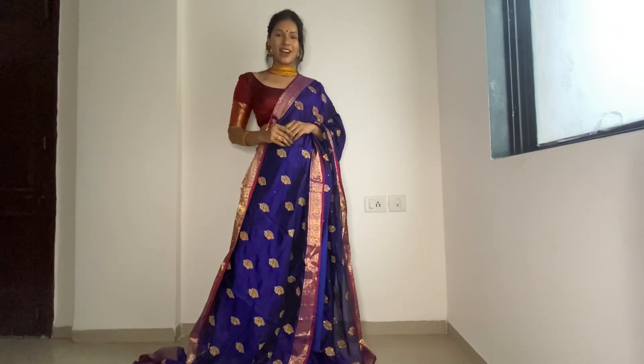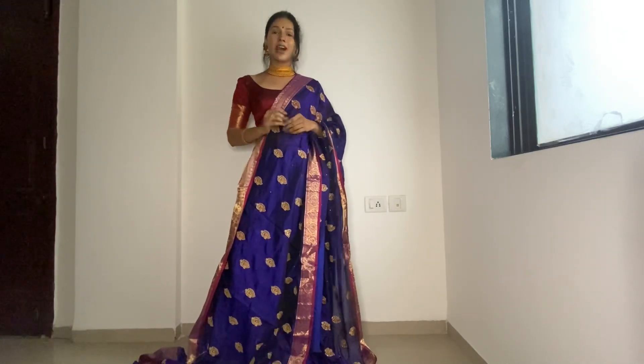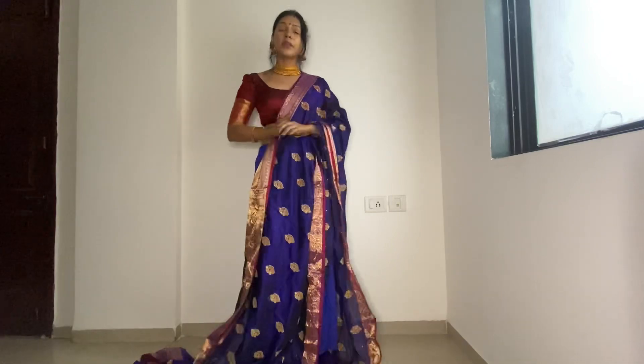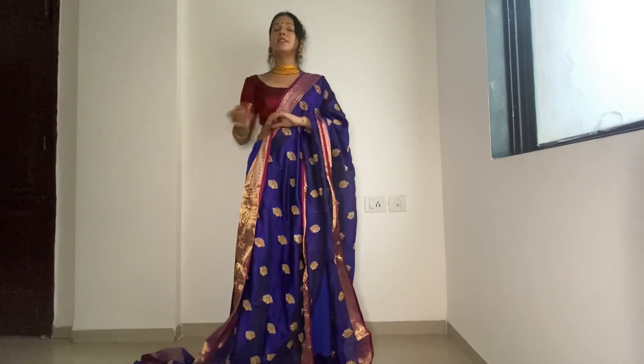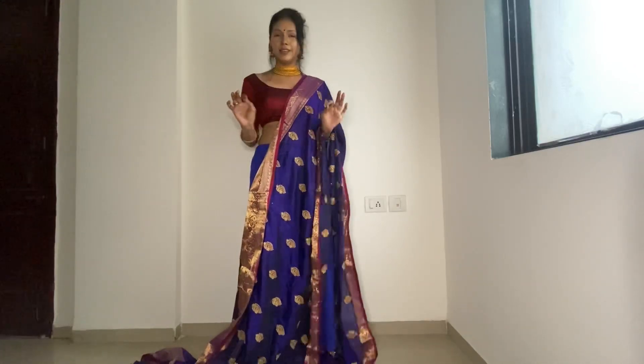Hello everyone, I am Pratik Shah and today we will see how to drape the sari. I will show you a very easy way to drape the sari. I will show you 2-3 steps and also 2-3 different styles to drape the sari. It will be very simple and very decent and elegant look.